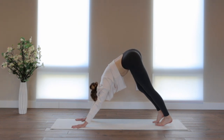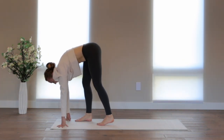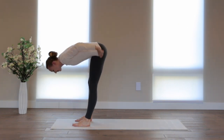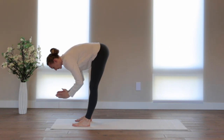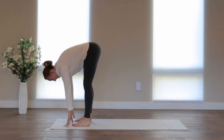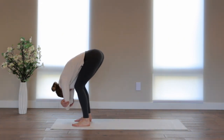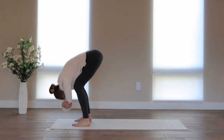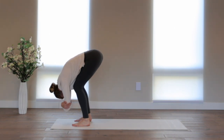Walk your feet up towards your hands — just take small steps. Keep the feet hip-width apart and parallel. Look down at your feet and make sure they're like the number 11, parallel to one another with the heel behind the widest part of the foot. Clasp opposite elbows and just sway. Draw your chin into your chest, let the back of the neck be long. Just move the upper body left to right with the knees bent, stretching the low back.